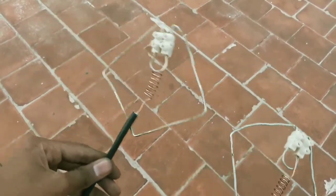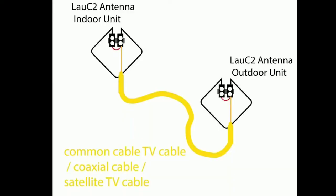One end is for the indoor antenna and the other end is for the outdoor antenna. We have made the antenna as shown in this picture.